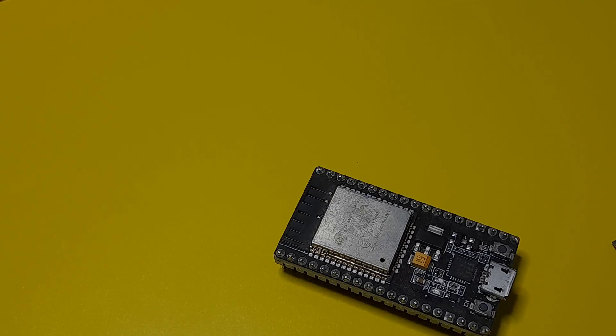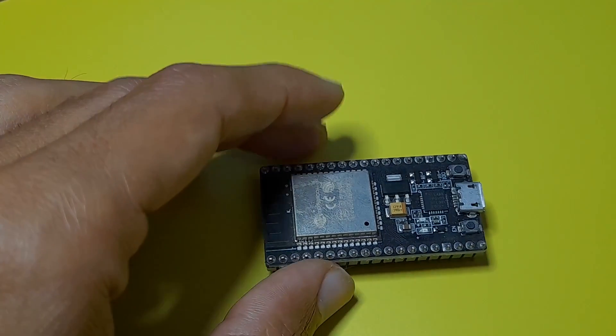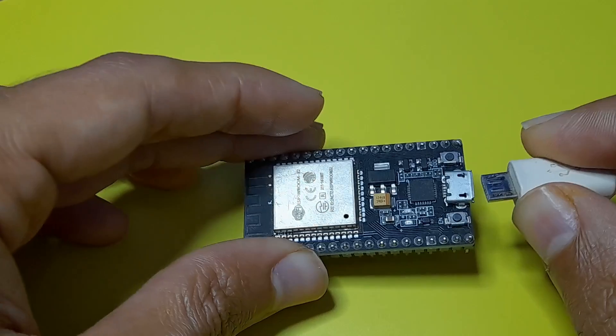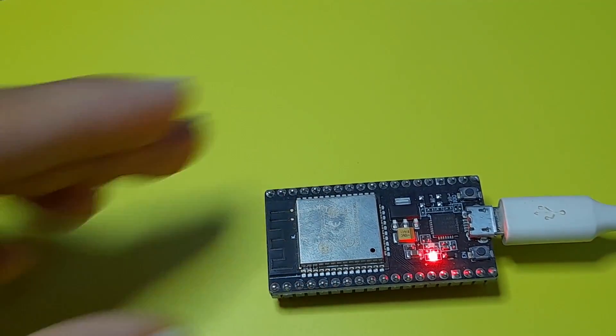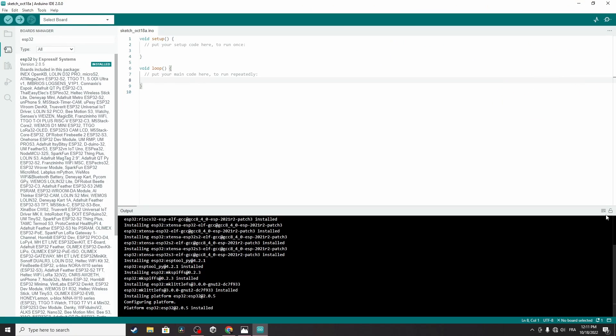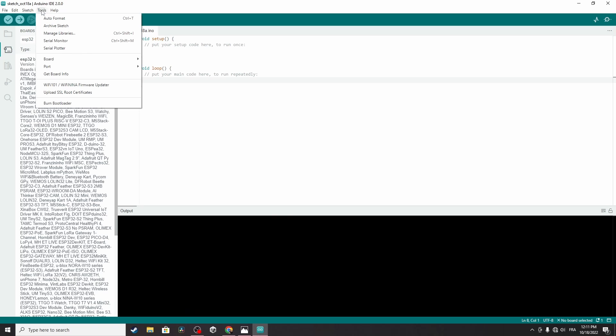To do that, first we have to plug in the ESP32. Let's use the micro USB cable to hook it up to the computer. Then let's clear the output and close the Boards Manager using Tools, Board, and Boards Manager.